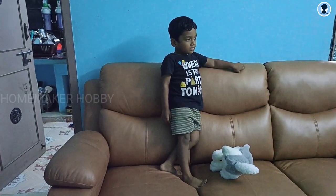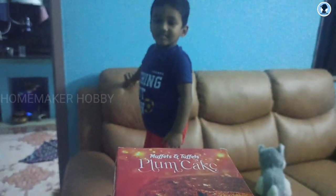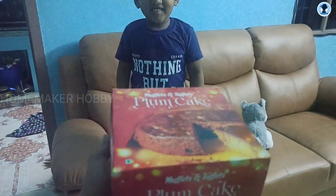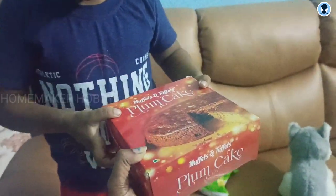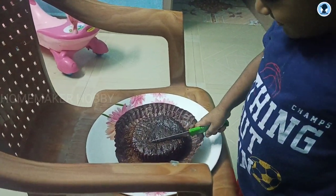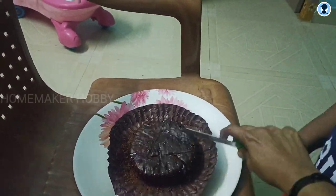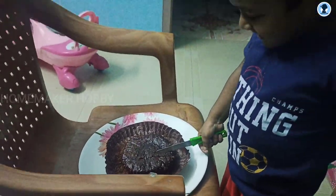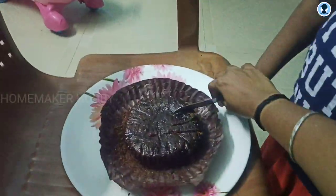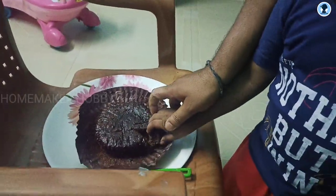Finally, I told my husband to celebrate with this plum cake. I will cut it out. The taste of this cake is a little bit different — that's why it's not bad for a plum cake. It's not bad for me. Your father did it. Anyhow, today is very happy and jolly.